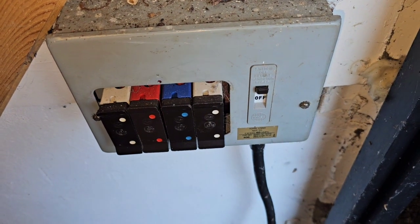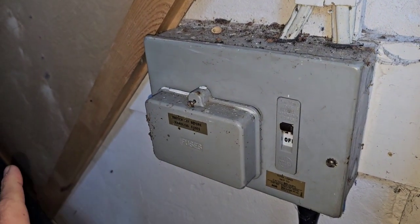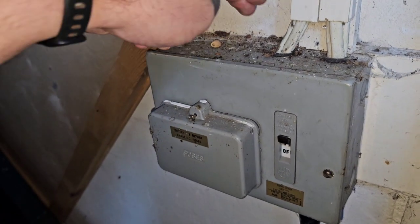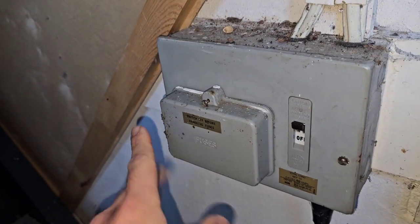Today I'm going to be going through the Wylex 3036 DB. These fuse boards come in different varieties — you've got these metal ones, which are the better ones in all honesty, you've got wooden back ones and plastic back ones. I've actually just found the cover for this, so this is what they're supposed to look like.